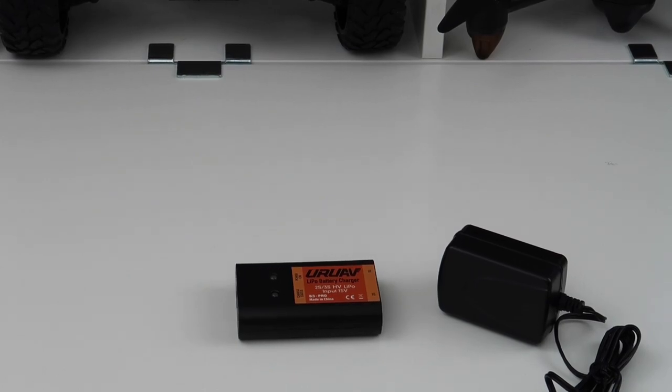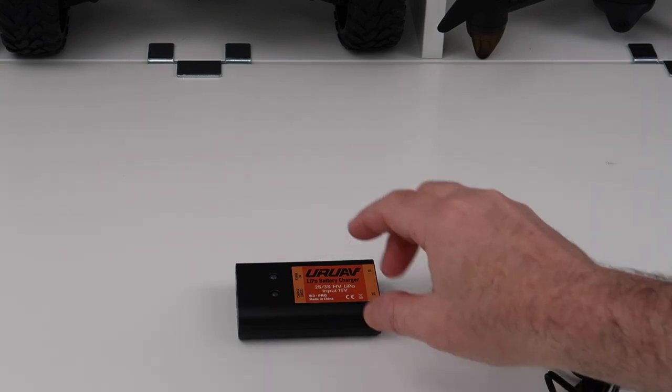Hi, welcome back to Kolsky Drone. Just a quick video today — I apologize for the noise in the background, it's a 3D printer going. I wasn't going to make a video, but this has just arrived in the post and I wanted to show it to you.